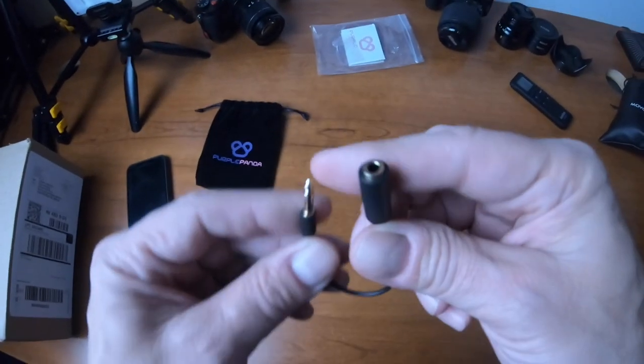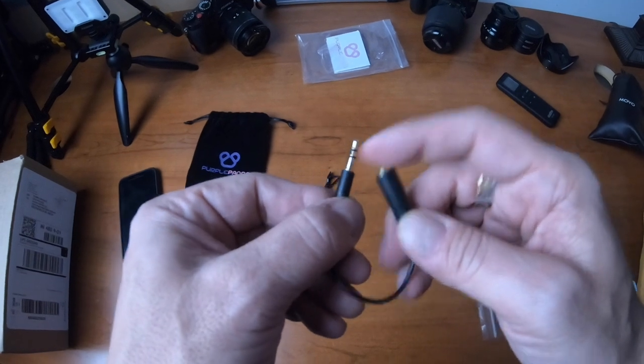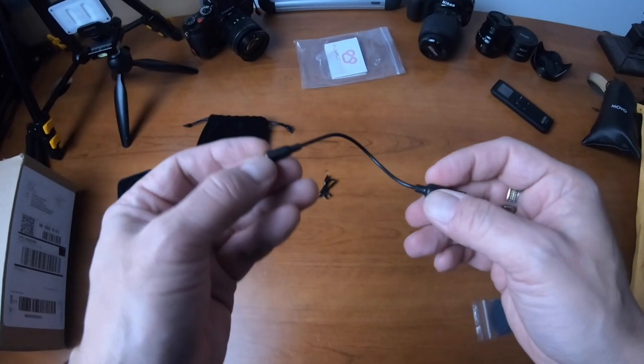There is a connector. Their connectors aren't three and a half — there's like three or four. There's one more of these. So you have to connect it to this to put in a three and a half millimeter.